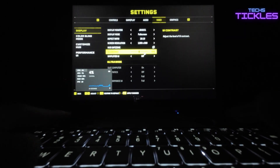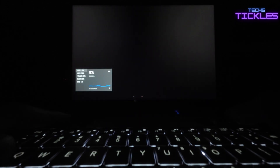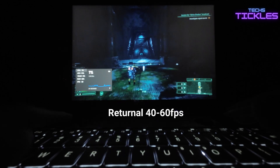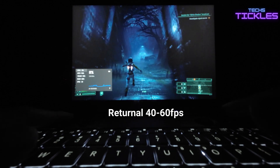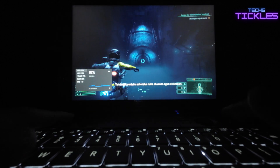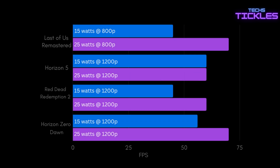Moving to a more modern game like Returnal, a slight readjustment was needed. To match the performance of Nier: Automata, we had to drop the resolution from 1920×1200 to a more manageable 1200×800; however, gameplay remained smooth and enjoyable. Here are some performance benchmarks for a few fan favorites.